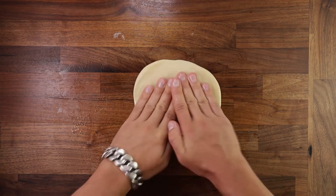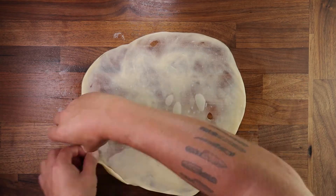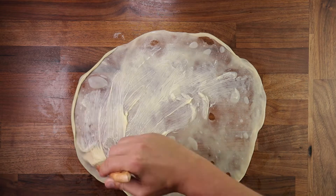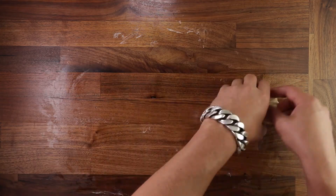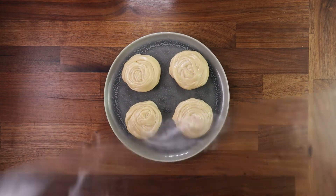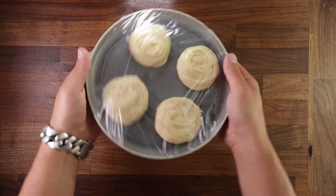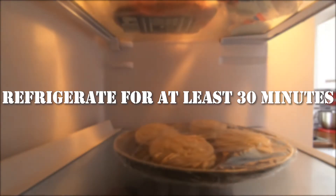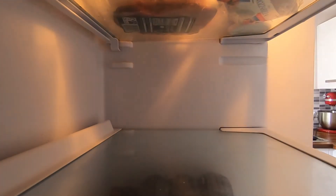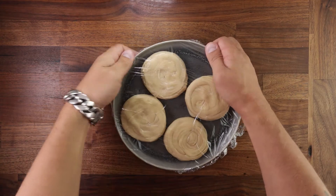Now just continue on with the rest — if you mess one up you still have three more to practice on, and the more you do it the better you'll get. After they've all been shaped, get them back on the tray, cover them with cling film again, and they need to go back in the fridge for at least half an hour. It's for the same reason as earlier — we want the gluten to relax, and the cold dough with set butter inside will be a lot easier to handle.